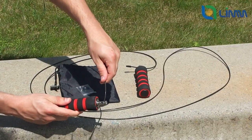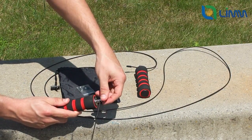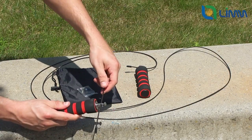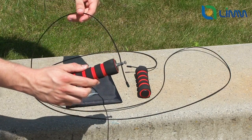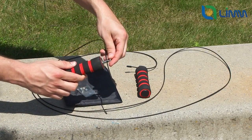The first way, which already comes preset, is the fixed length. You can simply loosen the screw and you are able to freely adjust the length. As you can see, when the screw is tightened, it prevents the cable from moving and it keeps it at a fixed position. Once you have it set to your desired length, you can just tighten the screw again and the wire will be fixed in place.